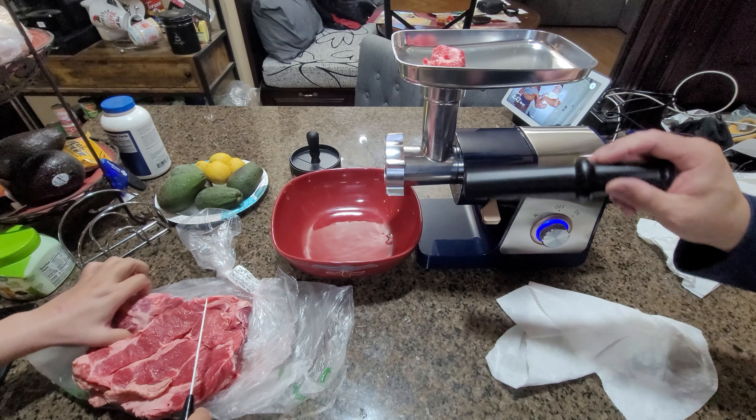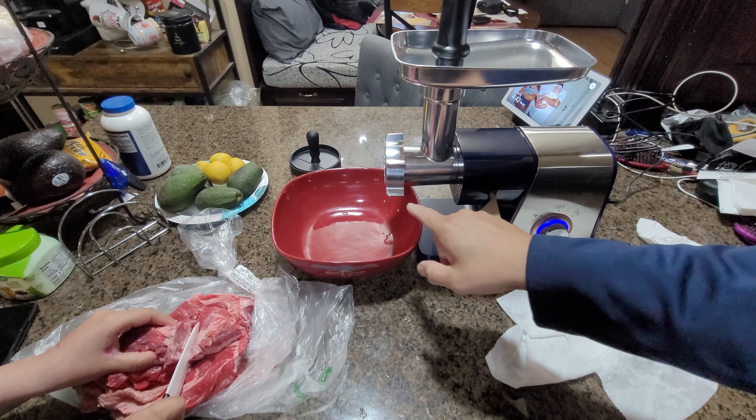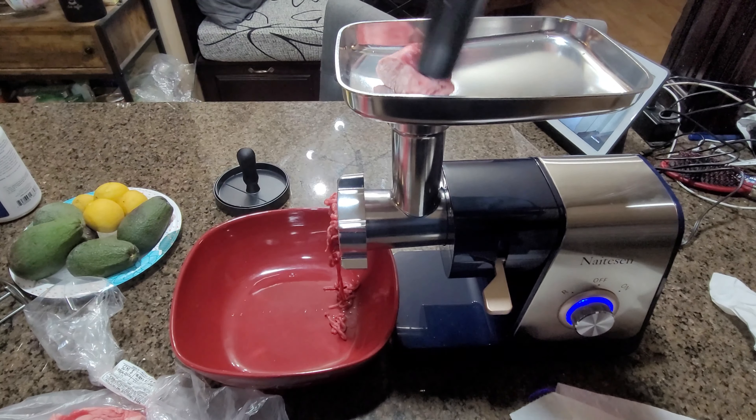We're going to start one piece first. If you notice, we're putting it in here and we're going to turn it on right now. When you turn it on you got to wait until it starts grinding. Once it goes, all you have to do is get the pusher in and push it down.